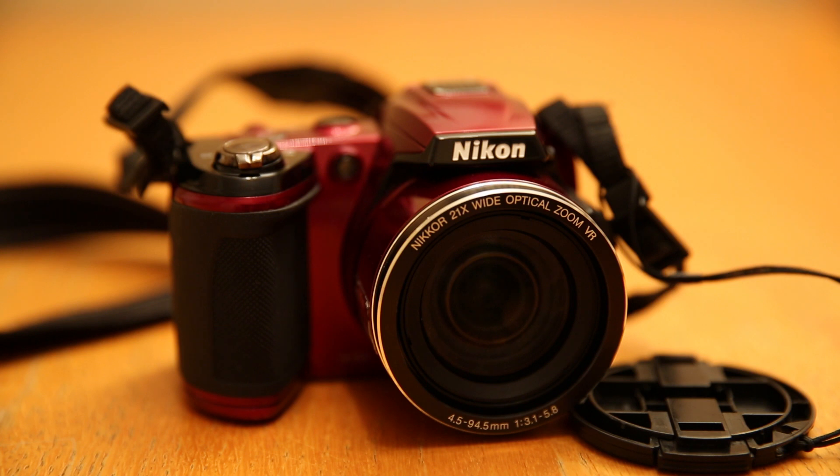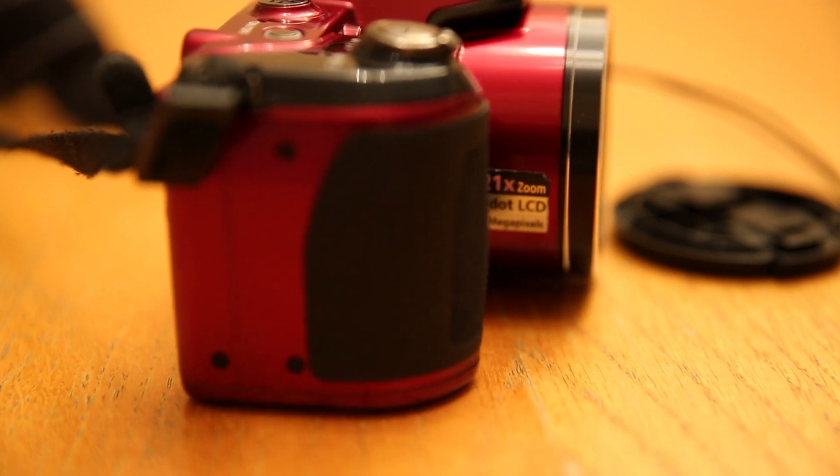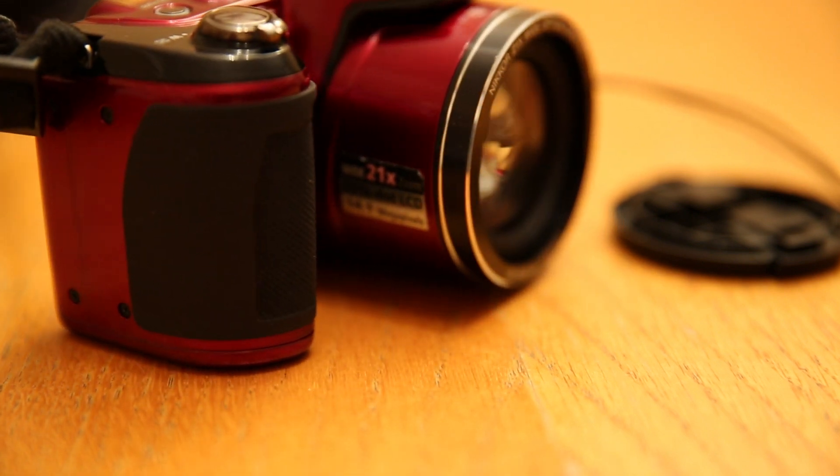Here's a view of the camera a little bit closer. You can get this camera in red or in black. For the L120 models, you can only get it in red or black. But the newer models — I believe it's the L810 — you can get it in blue, black, red, and I think maybe grey. Here is a brief pan of the camera, and the lens is 21x zoom as you can see.